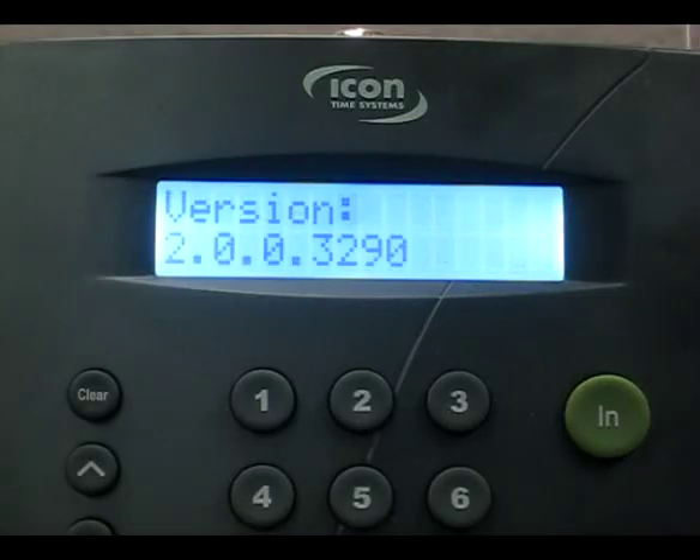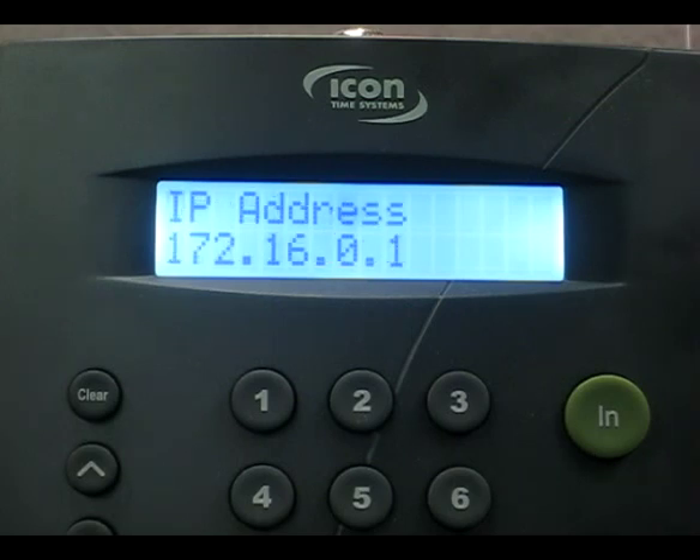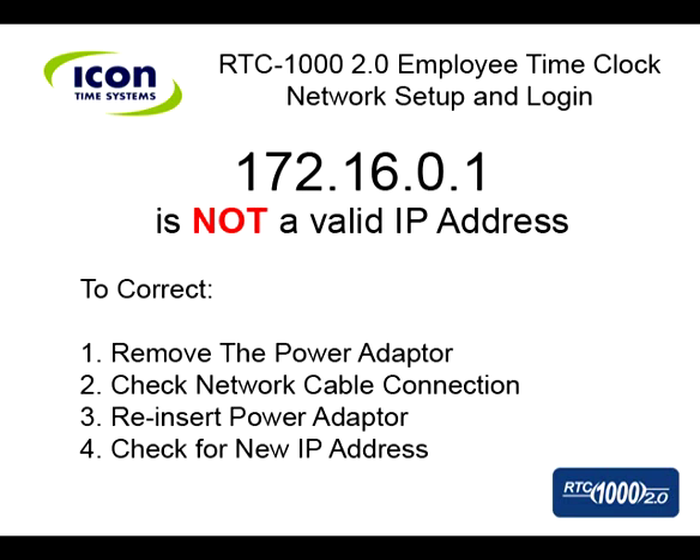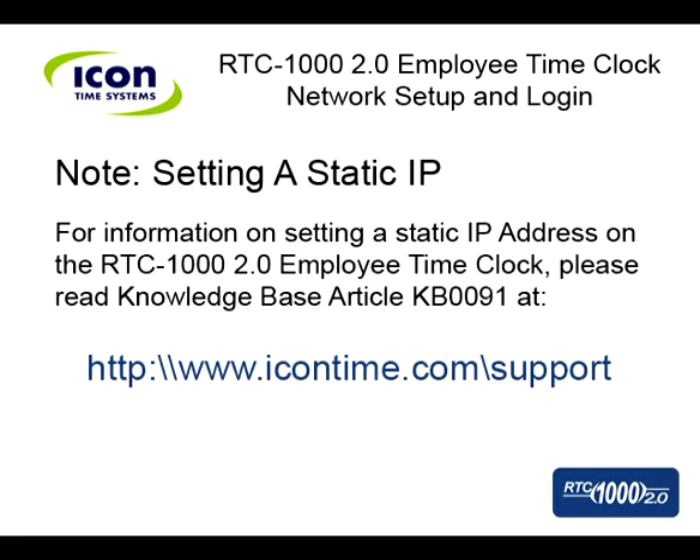Please note, if the clock's IP address reads 172.16.0.1, this address is invalid. To correct this, simply unplug the power, make sure the network cable is firmly inserted, and plug the power back in. The clock should come up with a new IP address. Also note, if you are a network administrator and would like to set up a static IP address for your RTC 1000 2.0 employee time clock, please refer to our knowledge base Article KB0091 on our website, www.icontime.com/support.